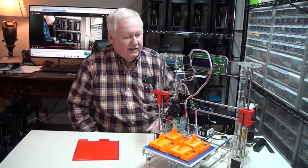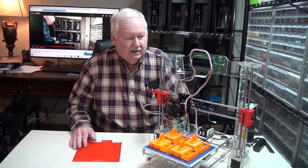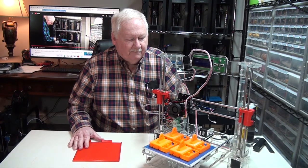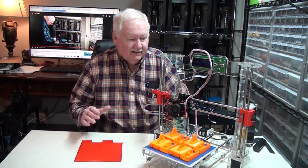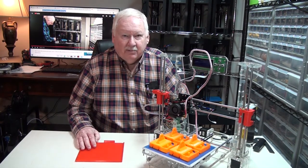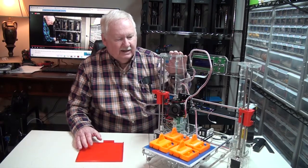$85. So for $85, I thought that was a pretty good deal, so I purchased one, put it together the day I got it. It worked fine. So I went ahead and purchased about a dozen more, and now I have 14 of these.